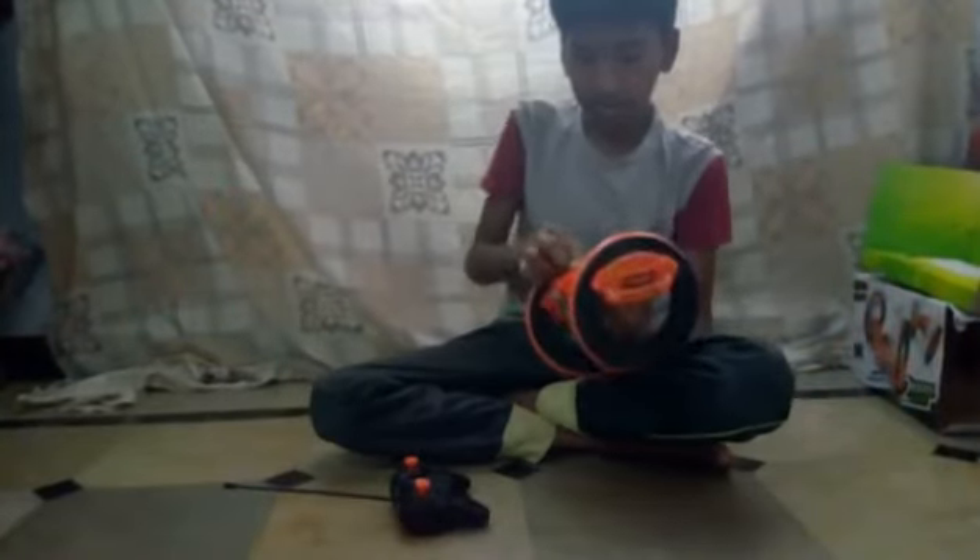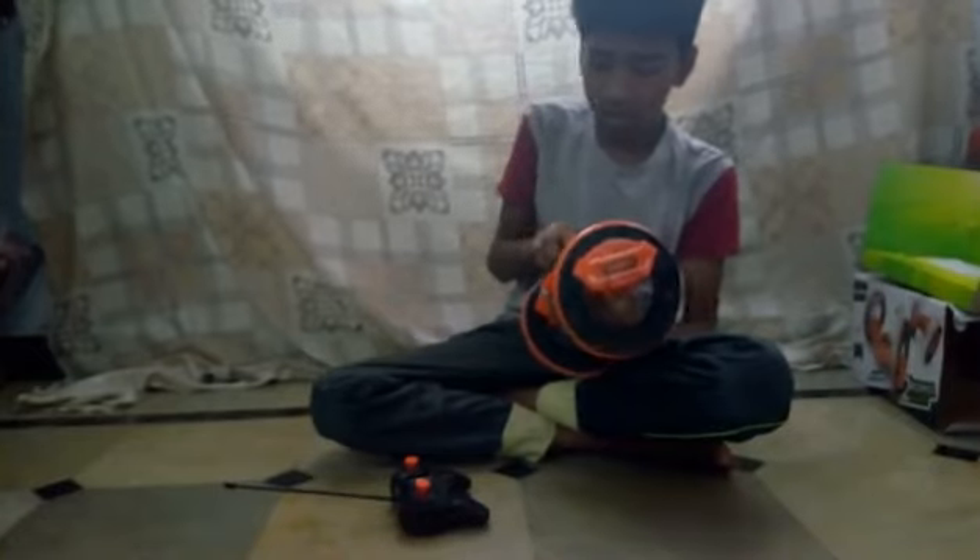No, no, no. I will show you the moves. What is the moves?